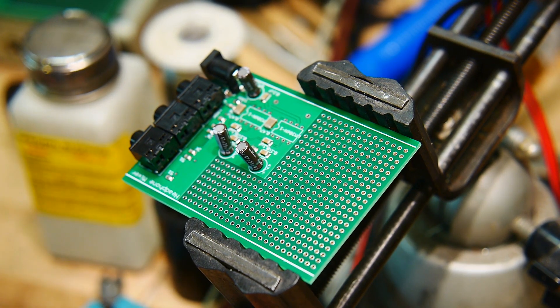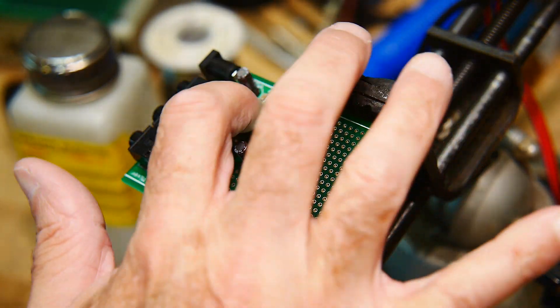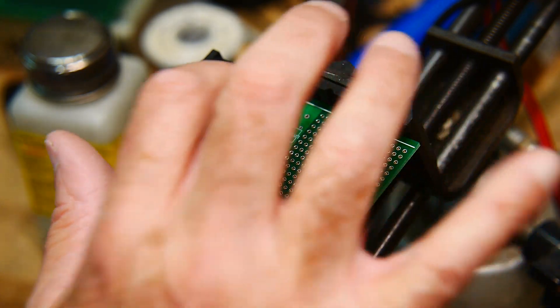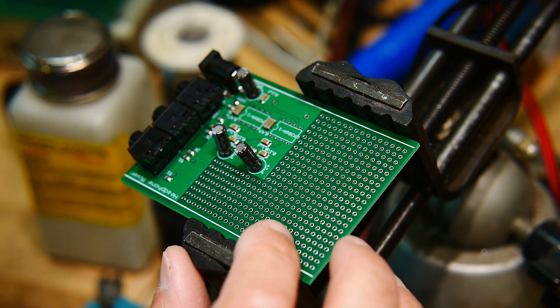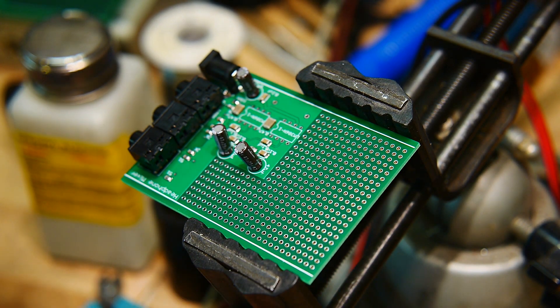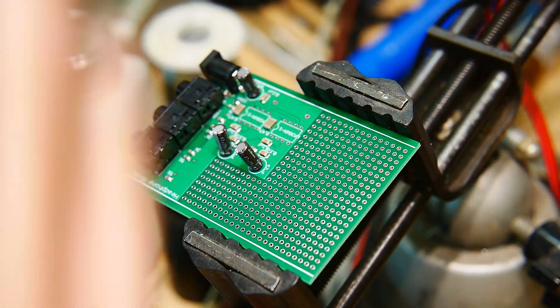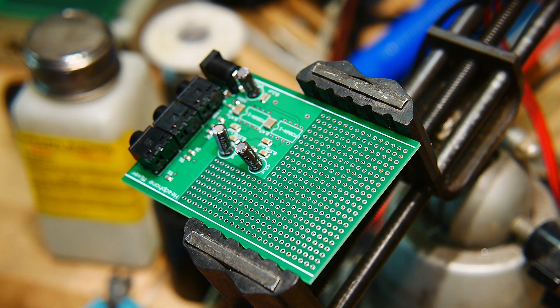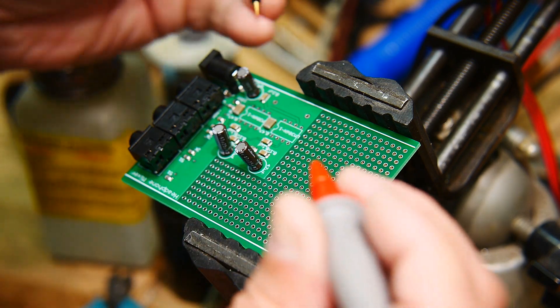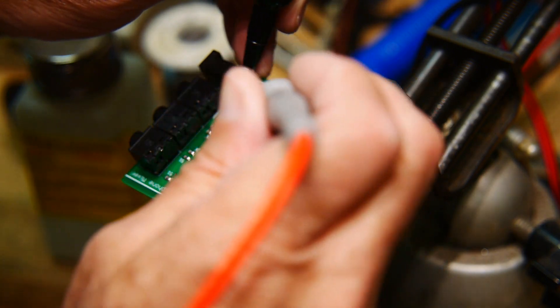Before I power this thing up, I'm going to make sure that the power and ground connections are all correct before I place the ICs. I don't want to blow up the ICs and then have to desolder them. Let me check major continuity first. Plus 12 comes in here, goes there, goes there, and ground...